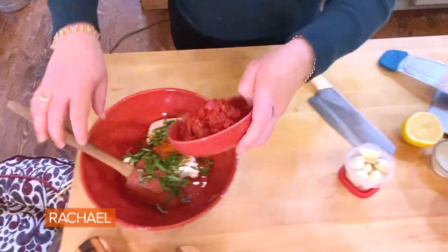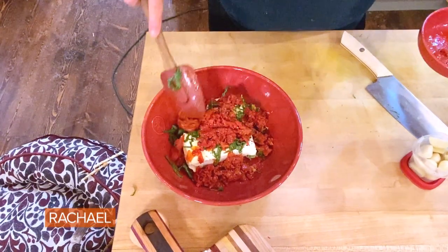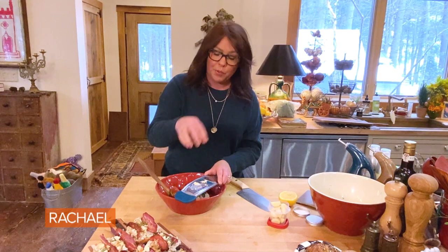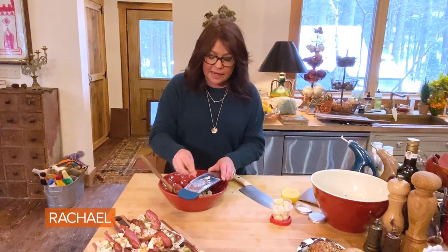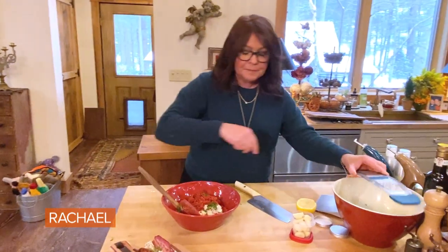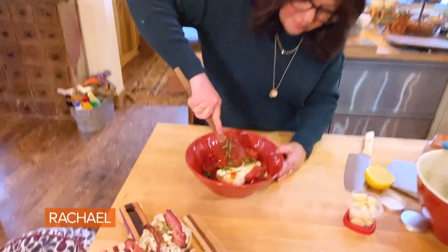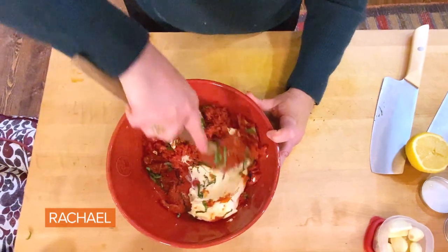So then we're going to stir in about three-quarters of a cup of our chopped semi-dried or sun-dried tomatoes. You can just plump up sun-dried tomatoes in a little boiling water, get them nice and tender and chop those. Or you can drain off sun-dried tomatoes in olive oil from the pantry — just drain them so you can handle them and chop them safely. Now we'll mix all this together.